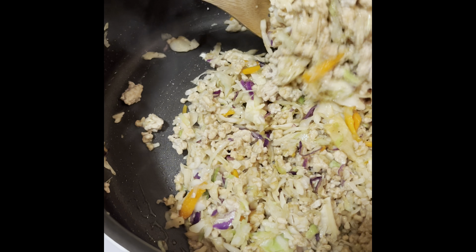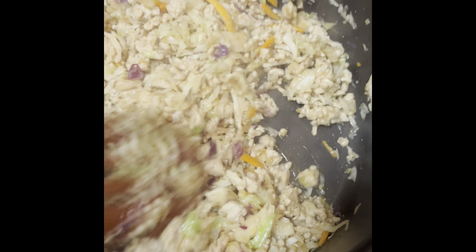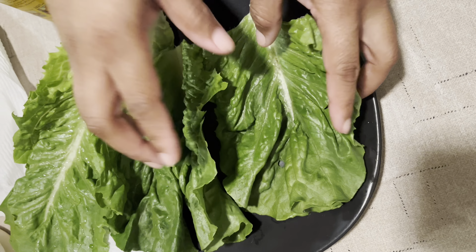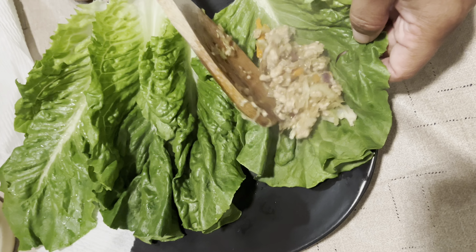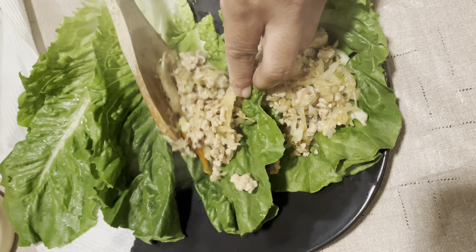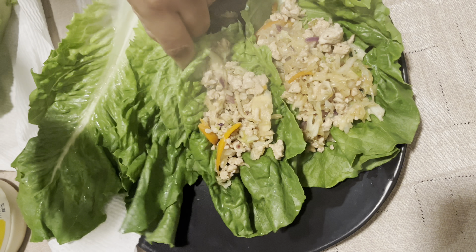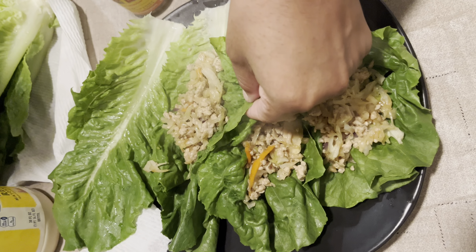After I combine everything and warm it through, it'll be ready. That's pretty much it — I'm going to put it down on low, let it combine. I'll show it to you a couple different ways: lettuce wraps or over a bowl of rice. So we got our washed romaine lettuce leaves — we're going to make wraps and put our filling in.